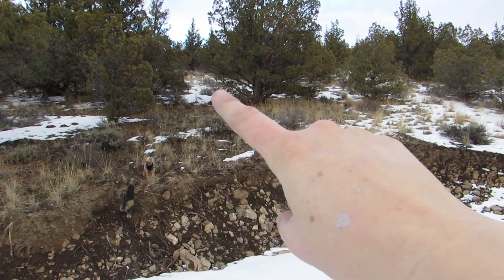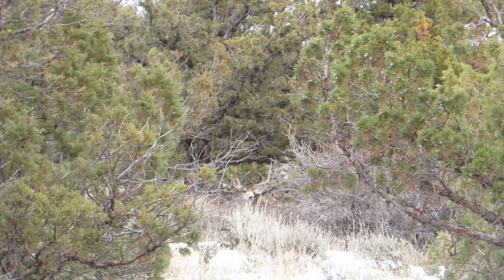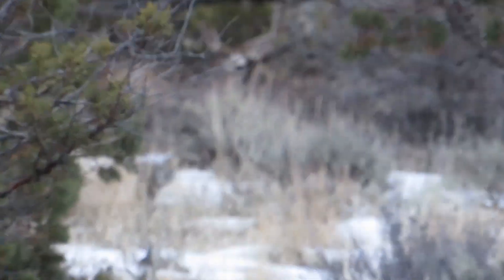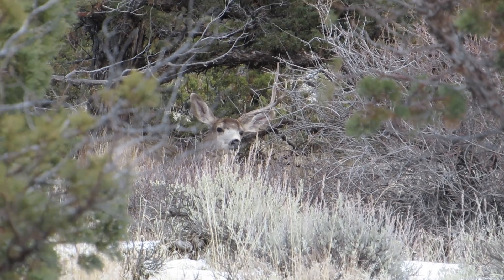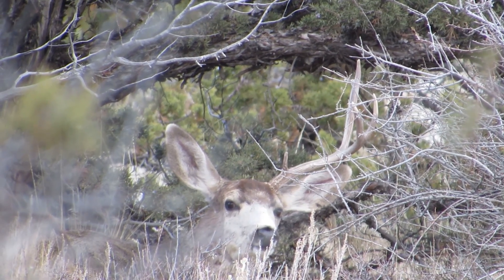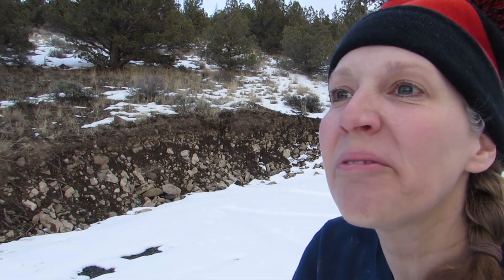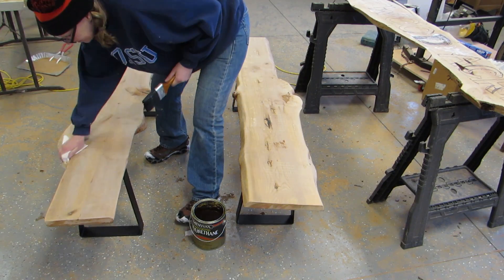There, do you see it? It doesn't seem to be bothered by the dogs. It only has one antler. Looks like it's chewing on stuff. They're running, running. Hey! Big deer. You're like, whatever. She's sitting there. Hi! That was a nice little break.